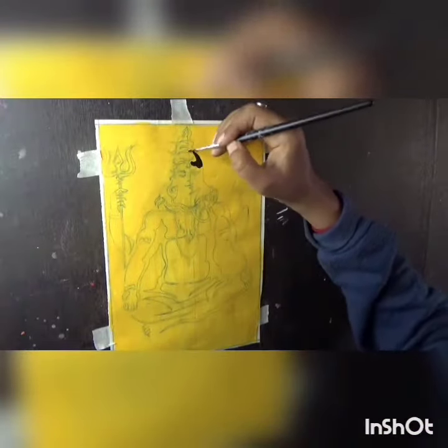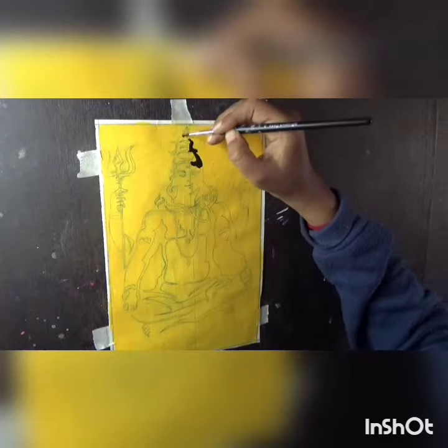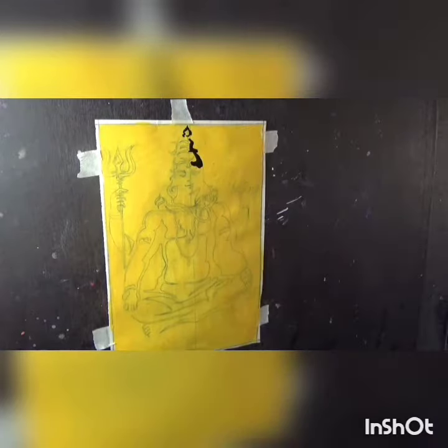I have used acrylic colour. Like, share and subscribe, and thanks for watching.